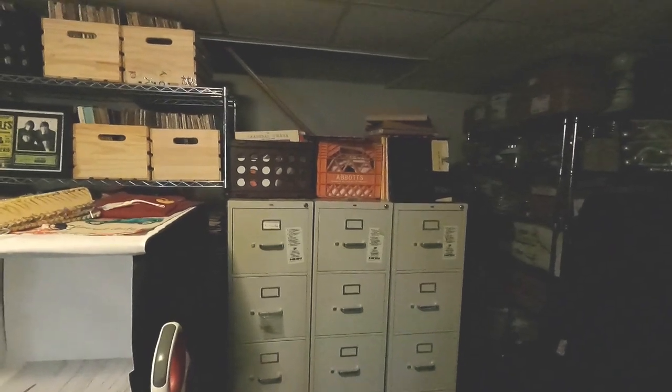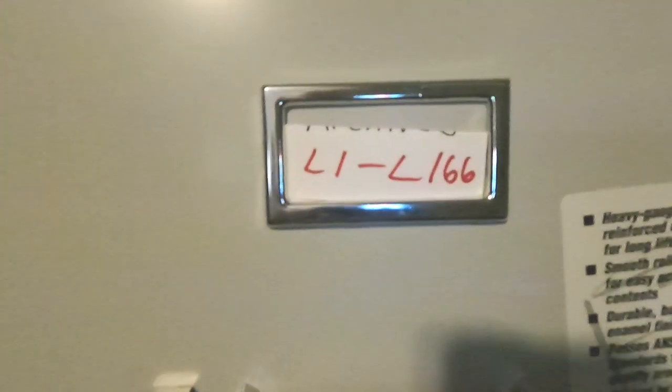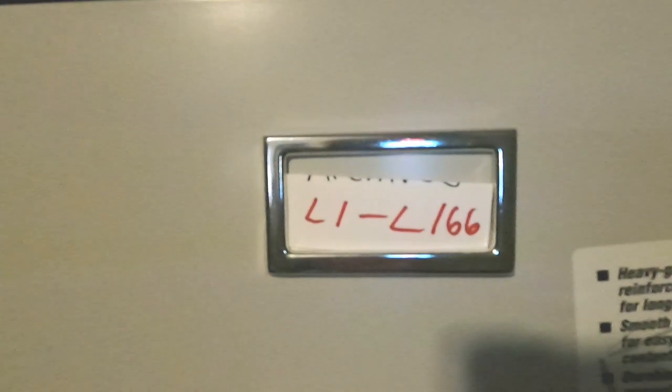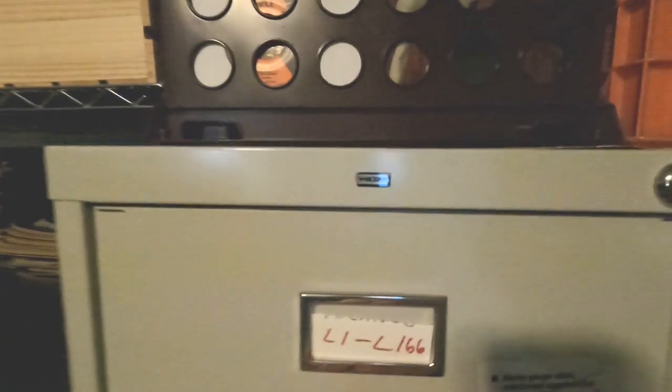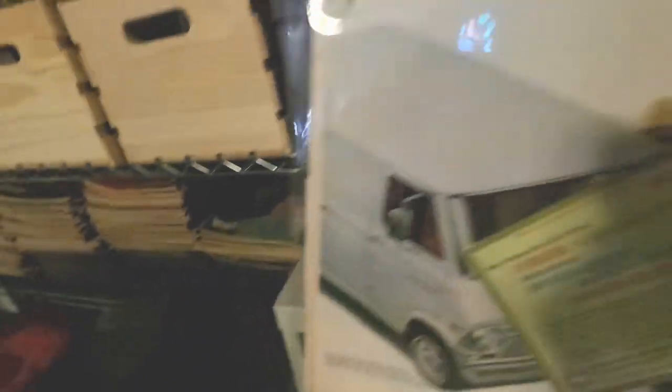Our first move is to head over to the file cabinet and look for L159. You can see I have my first cabinet set up for L1 to L166, so 59 should be towards the top. And there it is — L159. Let's open it up and look for the 1968 Chevy ad.